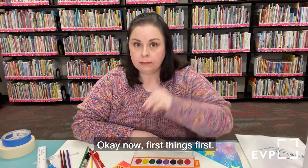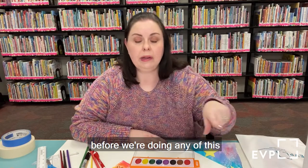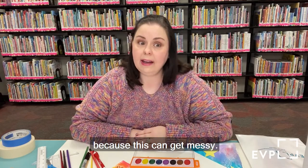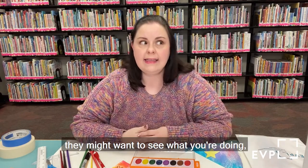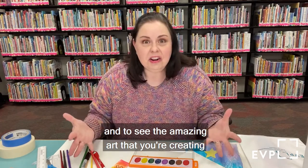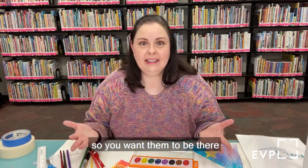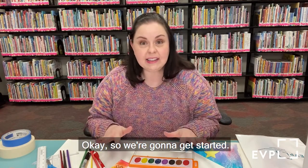First things first — always check with your grownup before doing any of this to make sure it's okay, because this can get messy. Plus it is so much fun. They might want to see the amazing art that you're creating. You want them to be there and make sure it's okay with them.